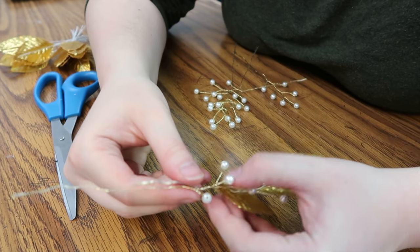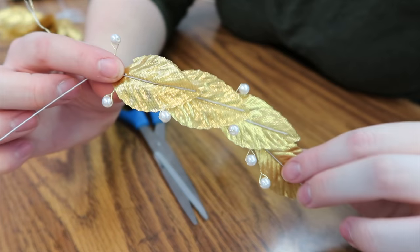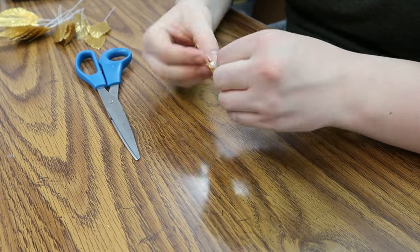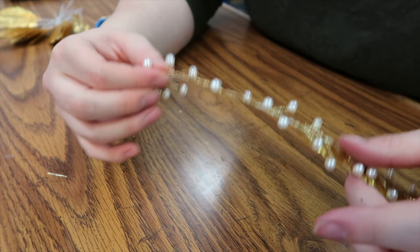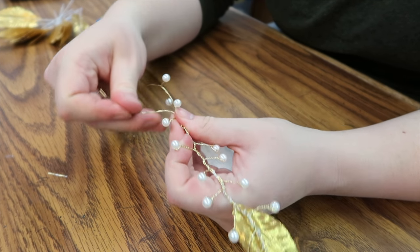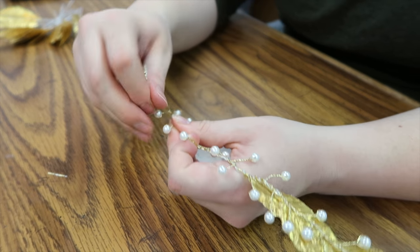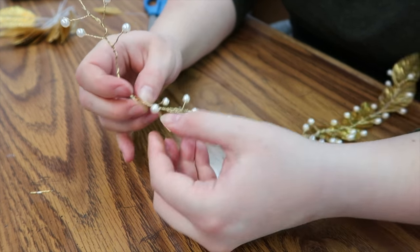I'm still continuing the process, and when I'm done I'll be able to adjust them as needed. I'm connecting all of the pearls so it's easier to put the leaves on. All I'm doing is twisting the wire around the other wire of the pearls, which is going to make it easier so that I can measure the size of my head.